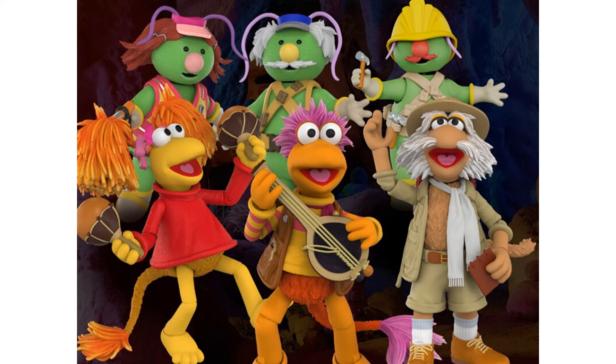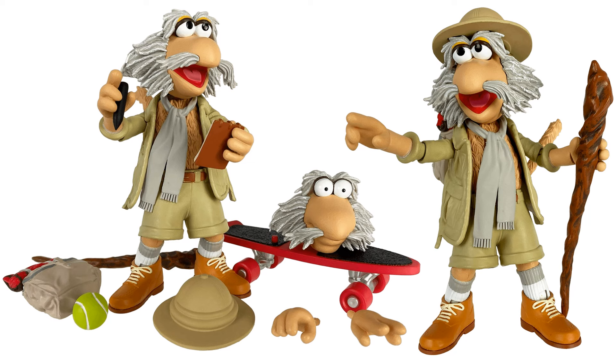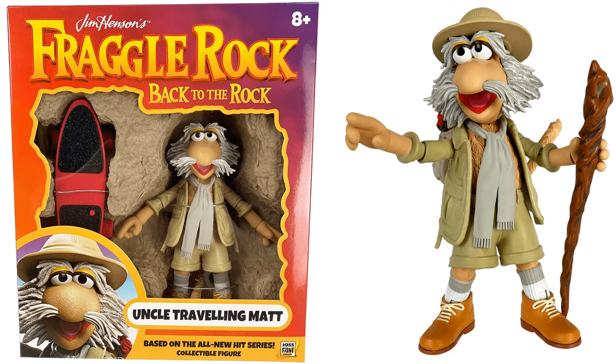So the prototypes look great - let's see where they go from here. Pretty cool for Wave One of the Boss Fight Studios Fraggle Rock - Back to the Rock from Jim Henson. Here's the Uncle Traveling Matt with a skateboard, extra head with the eyes all wide, tennis ball, backpack, hat, notepad, and his cane, along with his package.